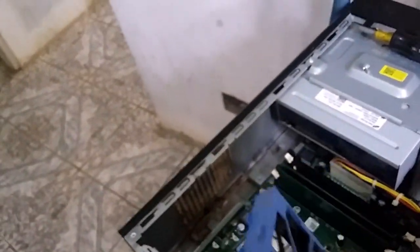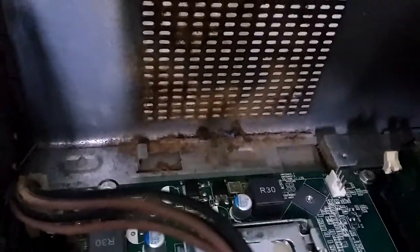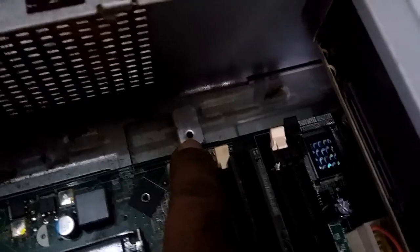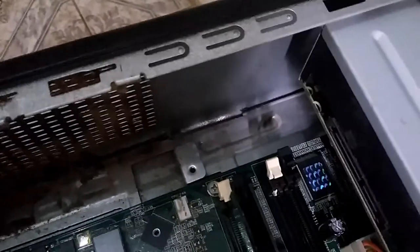I removed this fan and if you notice the debris behind here, there is a lot of dust. It had one screw right here and one screw right here — once you remove those screws you slide it down.